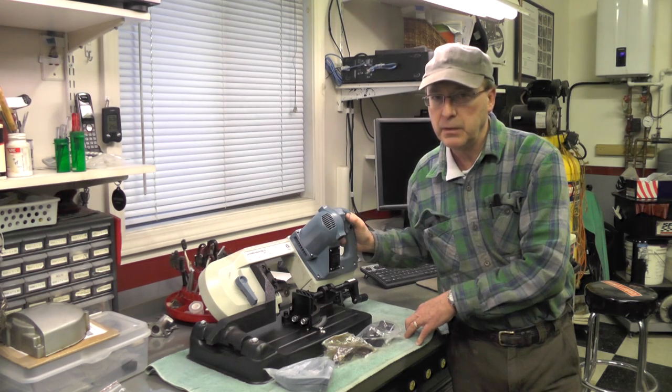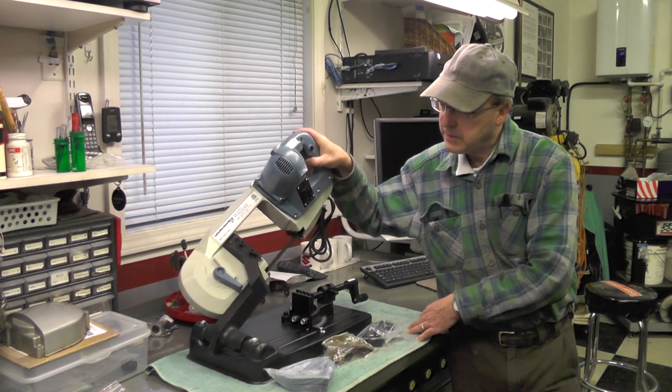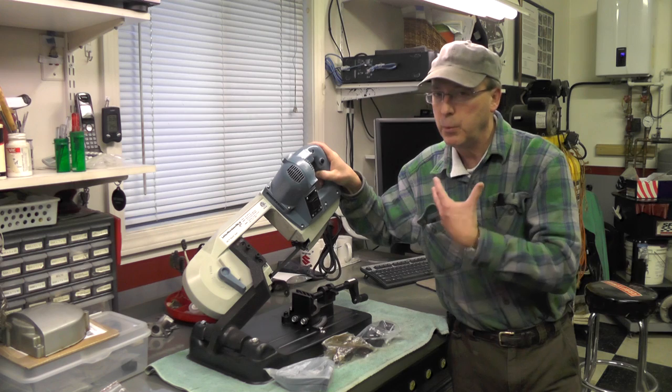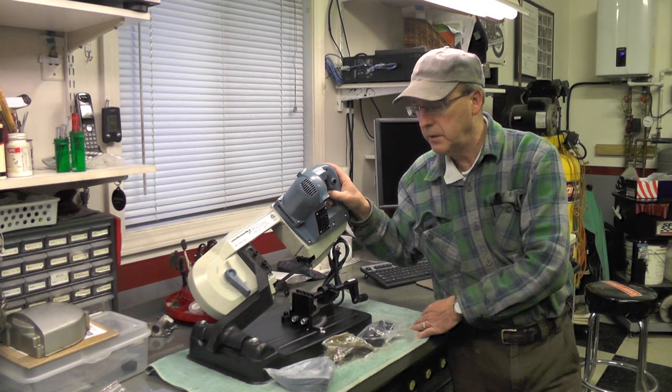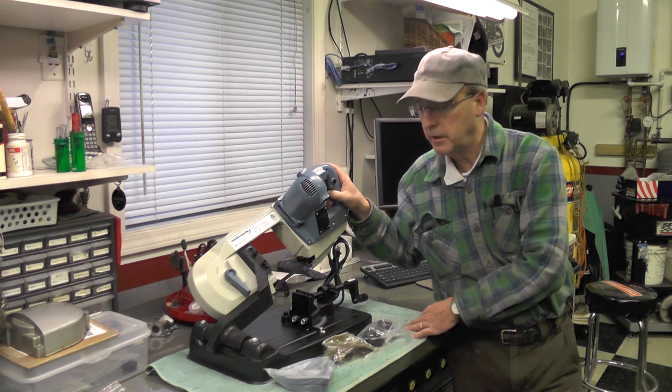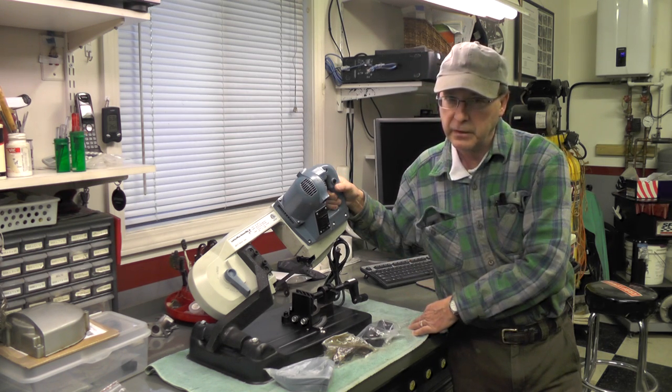I have plugged it in and made sure it worked, and it does. I think it's going to be a sweet little unit for the type of work that I do. I'm not suggesting this is adequate or would be the solution for everyone, but for me I think it'll be just fine. I'll get a little bit more of an up-close view of it here in just a second.